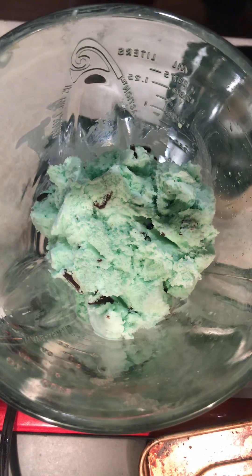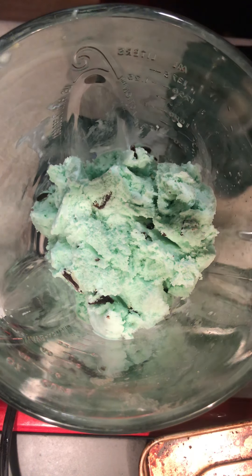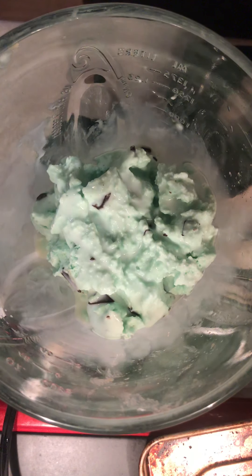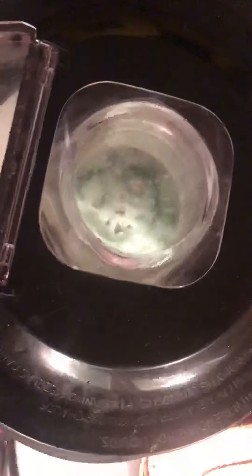That is looking nice and fine to me baby girl. Alright, so once we are done with the ice cream, we then add some milk. We are going to blend that up right about now. Alright folks, here comes the blending part.